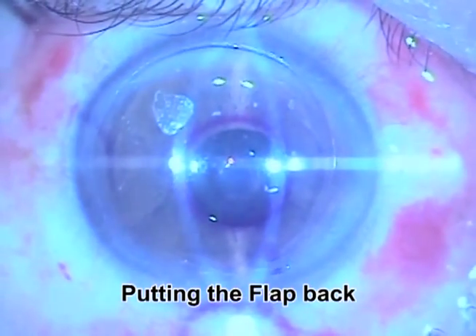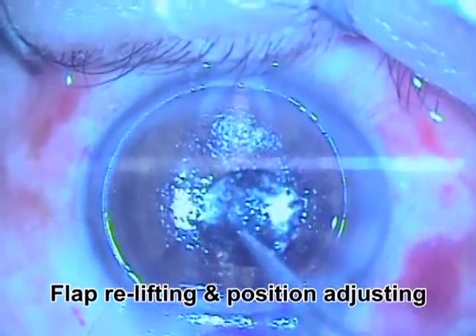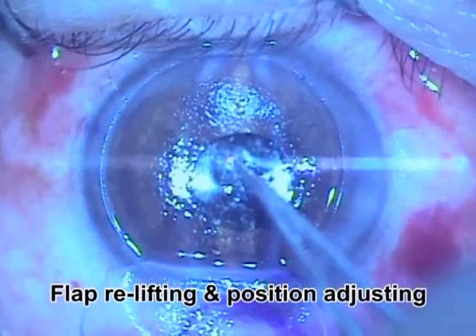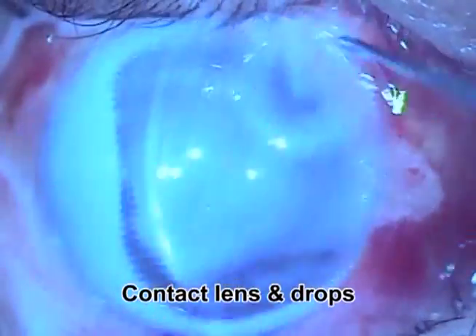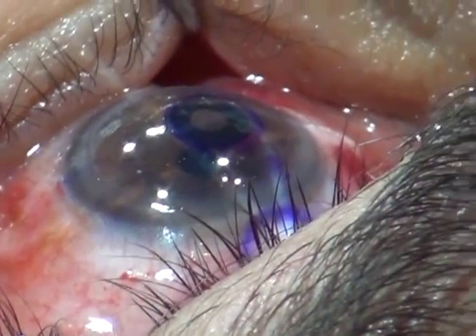If you are not close to perfection, you will re-lift the flap and adjust the position of the inlay a little bit until you reach the preferred position. After that, you clean the gutter, apply a contact lens and drops. The surgery is complete.